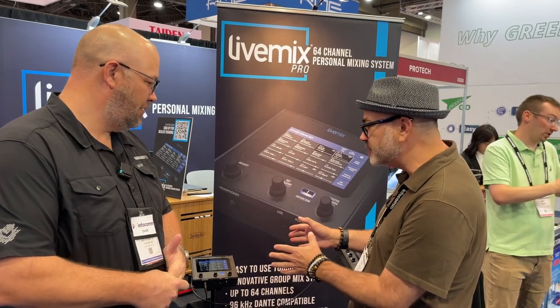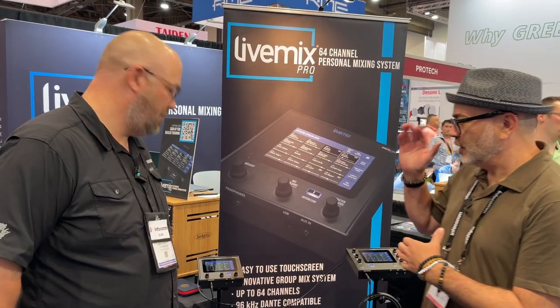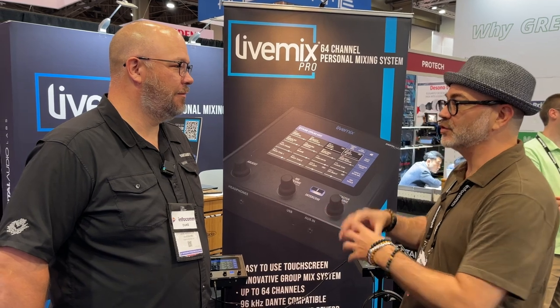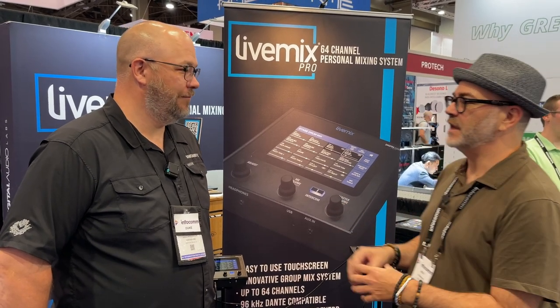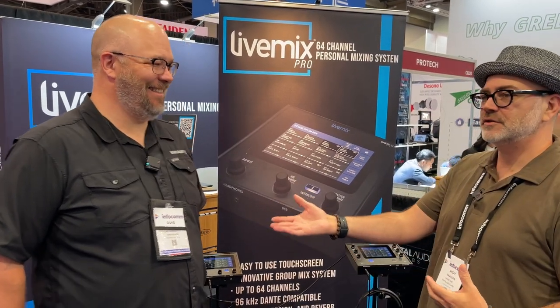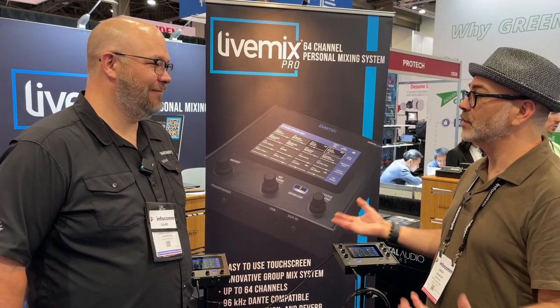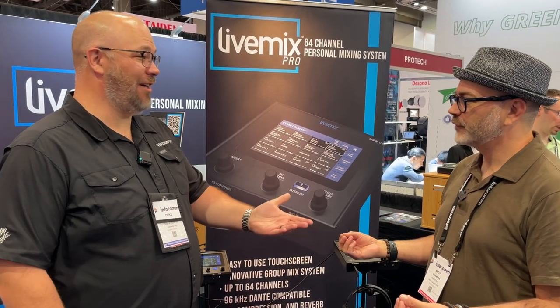In September we're launching LiveMix Pro. When we first launched LiveMix, we were the first ones to have 24 channels — that was a big deal — but now 24 channels is limiting because of tracks, keyboards, and stereo expectations. I mean, we can do 24 tracks just in drums.